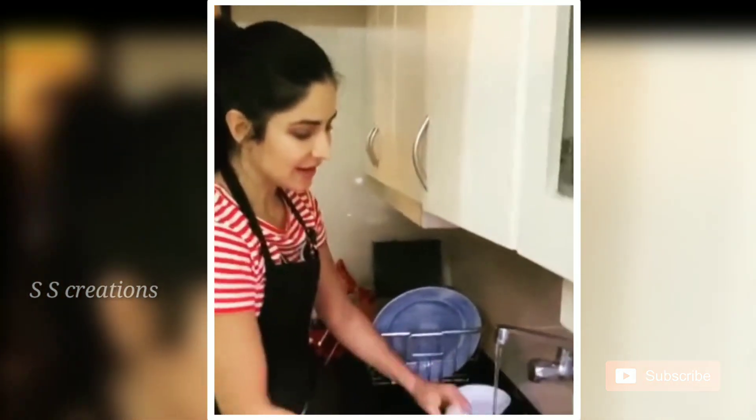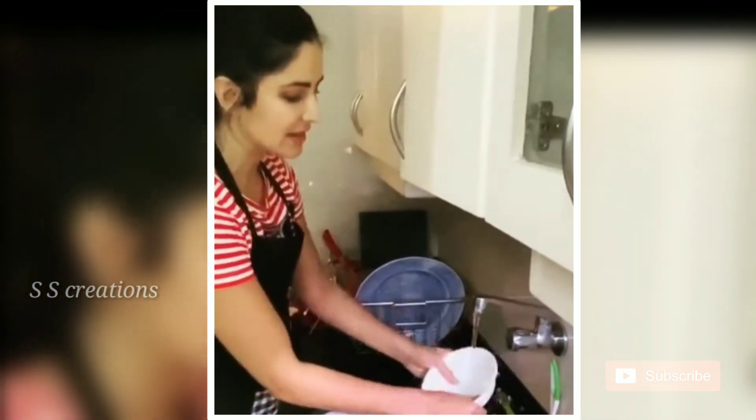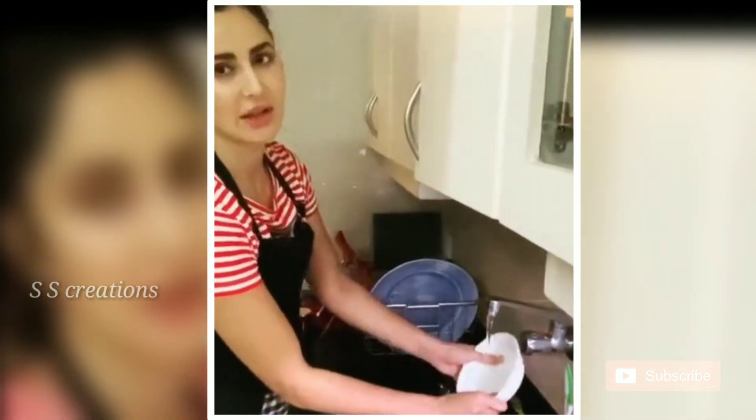First I was deciding: should I lather each bowl, rinse it, and put it in the rack?